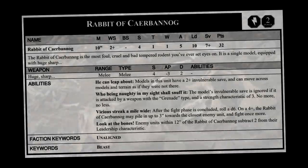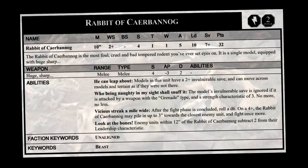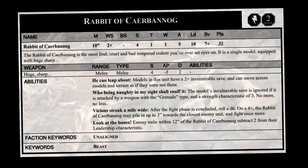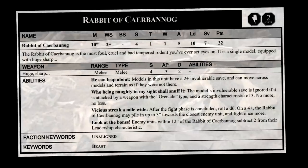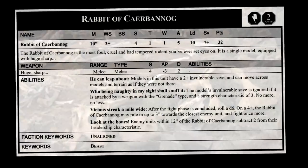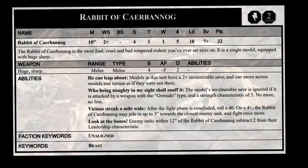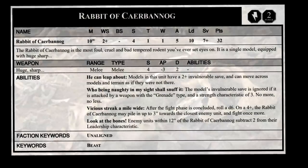Lots of in-jokes for Monty Python fans to enjoy here. The Rabbit of Caerbannog is the most foul, cruel, and bad-tempered rodent you've ever set eyes on. This is a single model equipped with Huge Sharp Teeth. It's an unaligned beast, a fast attack unit costing two power or 32 points. True to the film, its 10 inches of movement make it a very rapid and mobile threat. Nearly always hitting its mark, it has a weapon skill of 2+. No guns, so no ballistic skill. It has a strength of four. It is just a rabbit though, so it has a toughness of one — basically anything will wound it on a roll of a two. Just one wound, but massive five attacks make it a vulnerable but intimidating threat on the battlefield. It's pretty fearless with a leadership of ten.